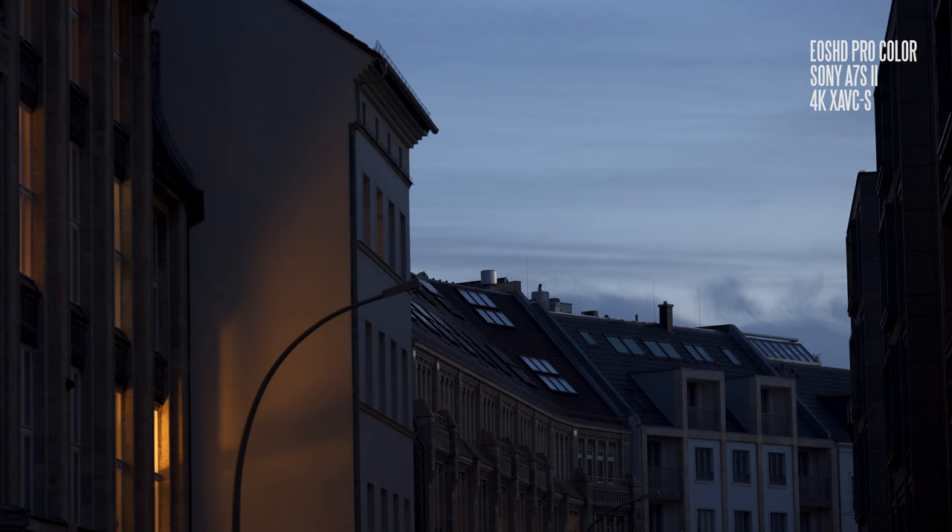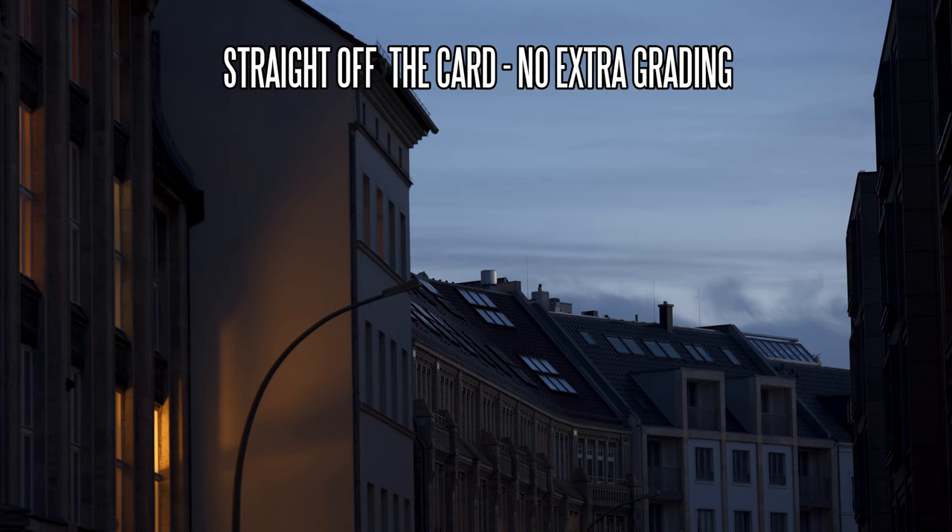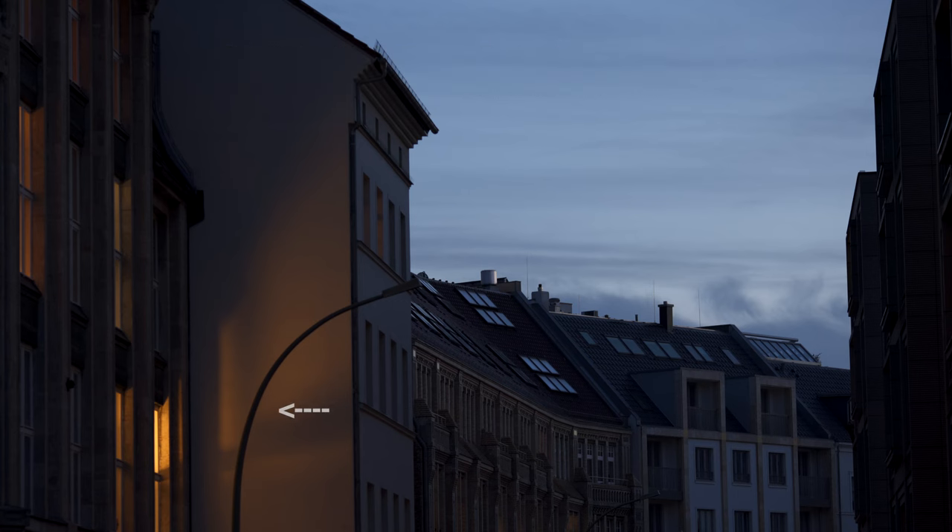This first shot is with EOS HD Pro Color. It shows that you can have these lovely warm tones of the incandescent light and the natural bluish hue of dusk and the sky in one shot. It tends to be that Sony's default white balance and default picture profile settings just overwhelm the entire shot with whatever the dominant light temperature is in the frame. In this case it would be the blue of the sky, and everything else like the lovely warm shades of the buildings will just be washed out blue.